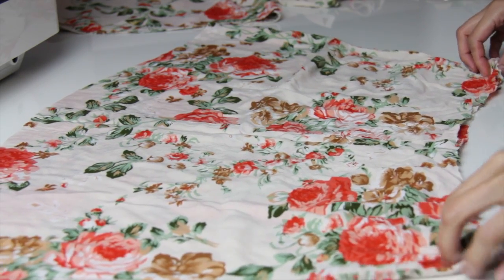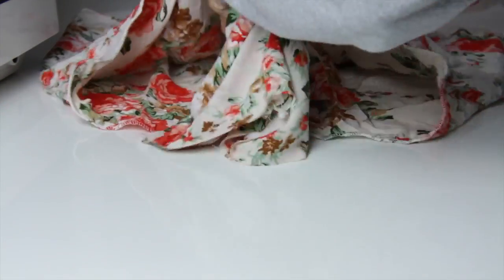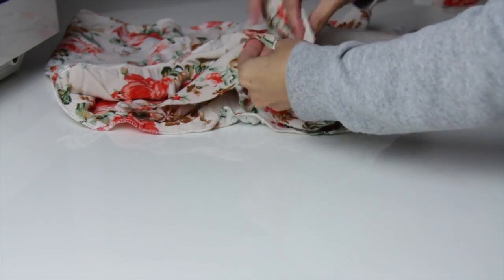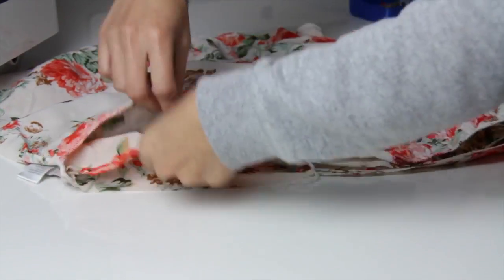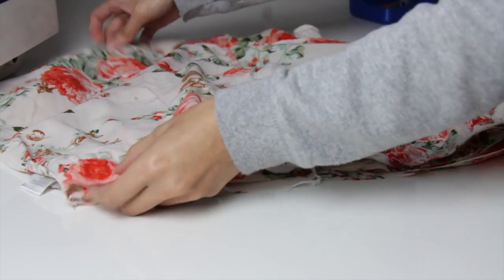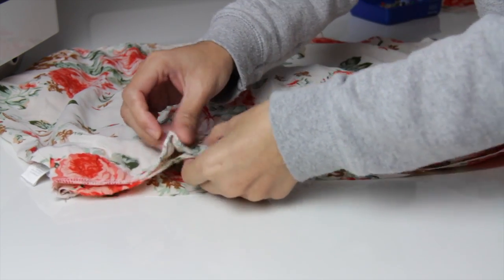Then I'm just going to serge the raw edges here for the top of the romper. Now put the shorts inside the top and be sure that the right sides of the fabric are facing each other and pin it to secure. Here I am just doing a small pleat so the top will match perfectly on the shorts.